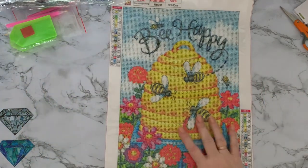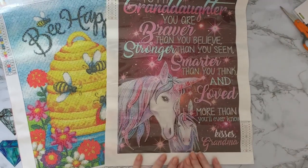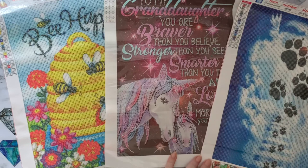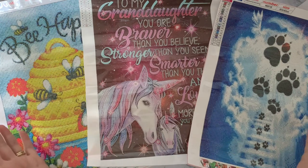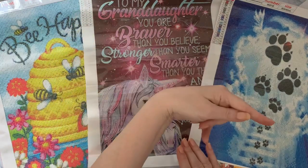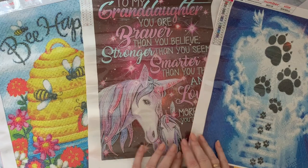Well, I hope you've enjoyed seeing this little haul! We have a lovely Bee Happy canvas, the beautiful sentiment to my granddaughters telling them how wonderful they are, and the poignant little paw prints to heaven. If you've enjoyed this, please give me a thumbs up - it's always much appreciated. If you want to press the subscribe button and the little bell next to it, you'll be notified when my next videos come up. Thanks ever so much for stopping by and I do hope to see you all again soon. Bye for now!